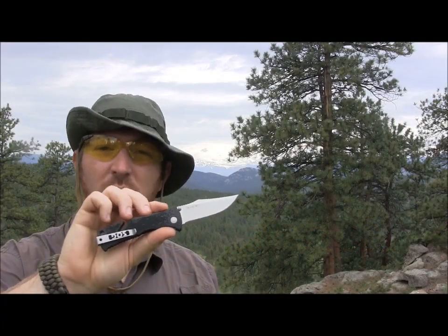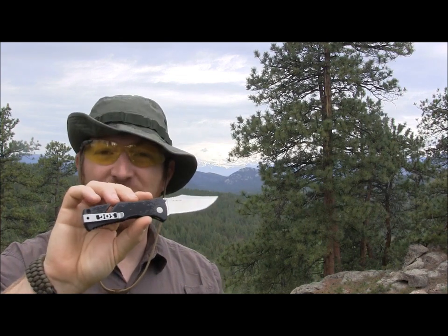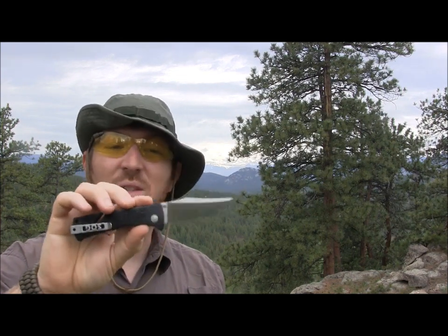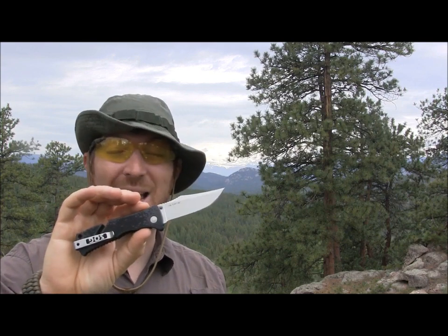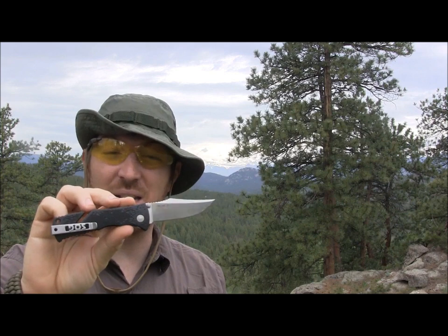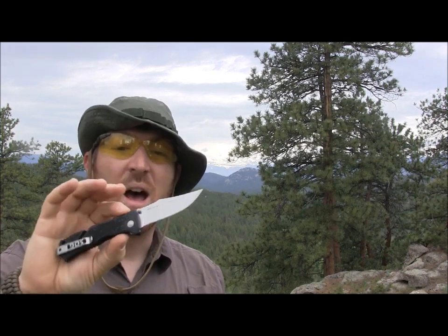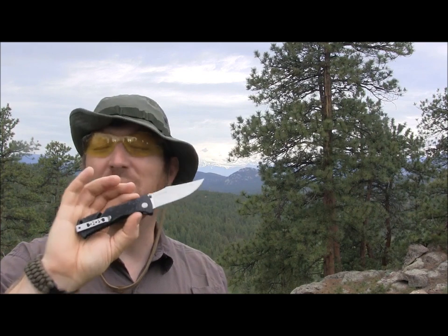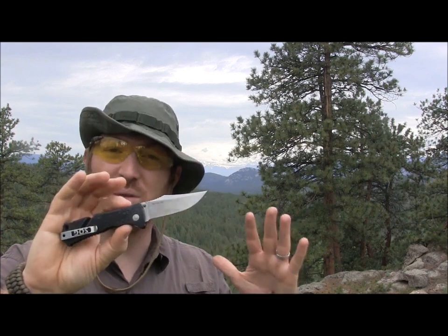Hey everyone, Aaron here — welcome to another quick episode at Gideon's Tactical. I wanted to share one of my favorite new EDC blades: the SOG Mini Trident. I purchased this about two months ago and I got to tell you, I am in love. This thing is a fantastic little EDC knife — it's just the mini version of the original SOG Trident, and it's a blast to carry.